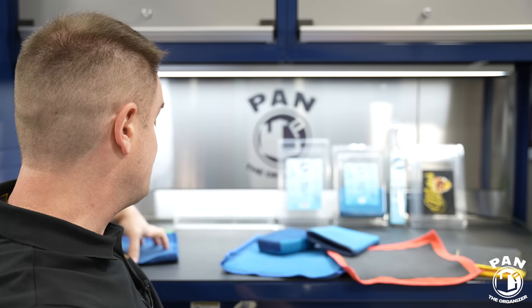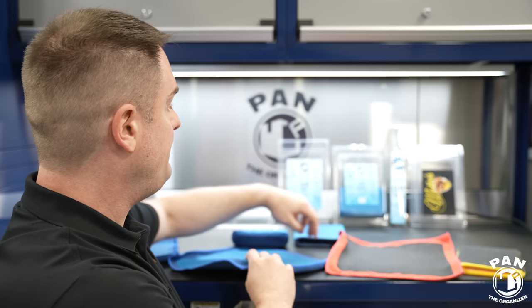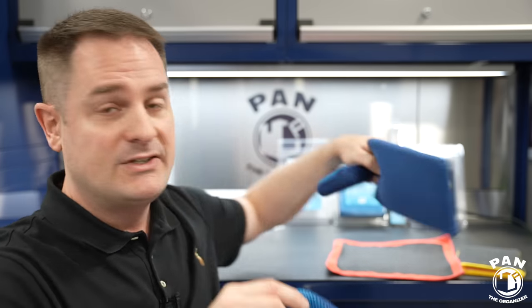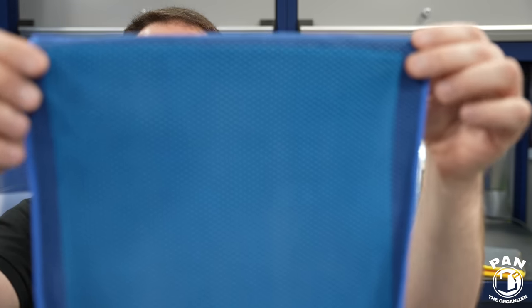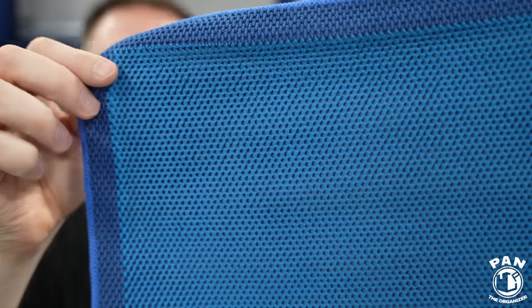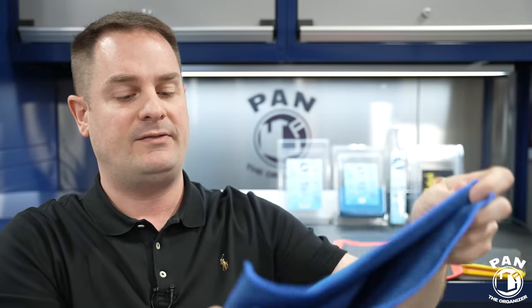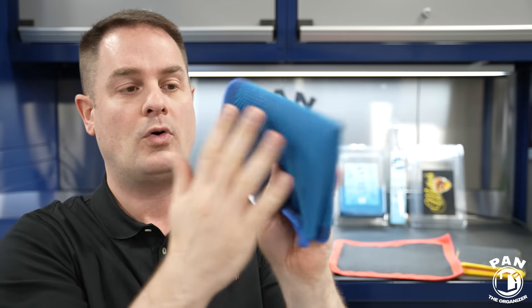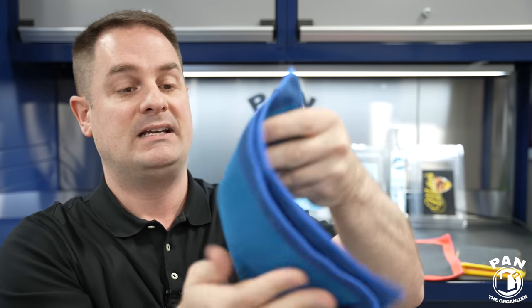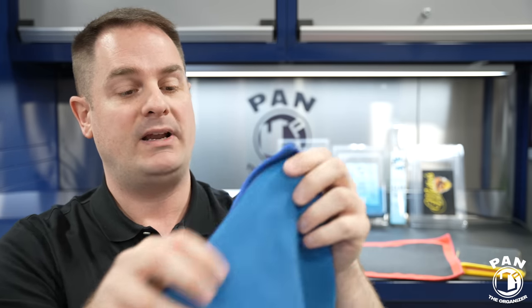The boys over at the Rag Company came out with their Ultra Clay line of products — including these three. They went with a bigger 12x12 size for the towel. The cool part about the towel is you can fold it in four, so you have four different surfaces to use, reducing the amount of pressure you have on the surface. That's why they went with perforated clay media.